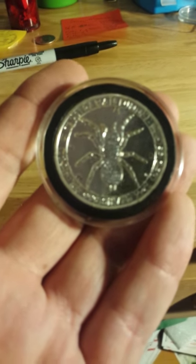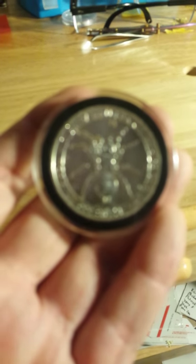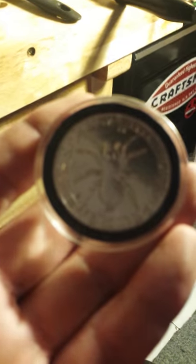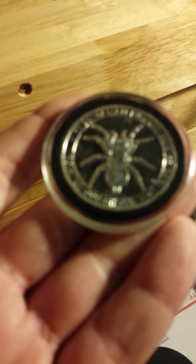Hey guys, this is Luke with Luke's Custom Coin Puzzles. I just wanted to show off a piece I did today — a custom order for a gentleman named Jared Stottlemyre. This is another one of the spider funnel web spider coins.